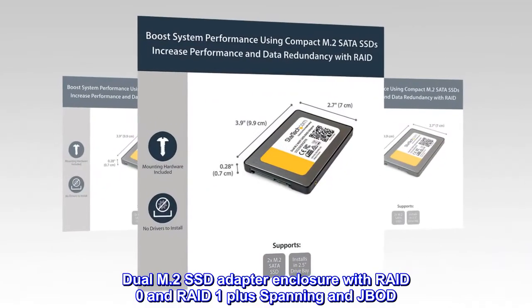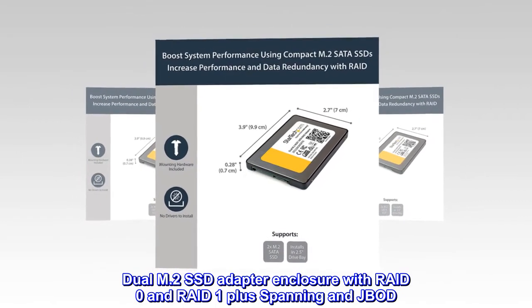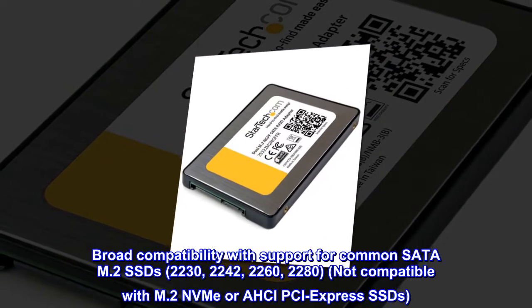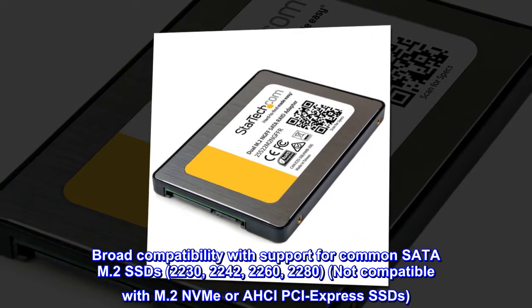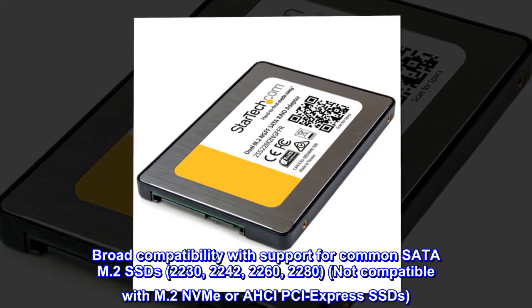Dual M.2 SSD adapter enclosure with RAID 0 and RAID 1 plus spanning and JBOD. Broad compatibility with support for common SATA M.2 SSDs: 2230, 2242, 2260, and 2280. Not compatible with M.2 NVMe or AHCI PCI Express SSDs.